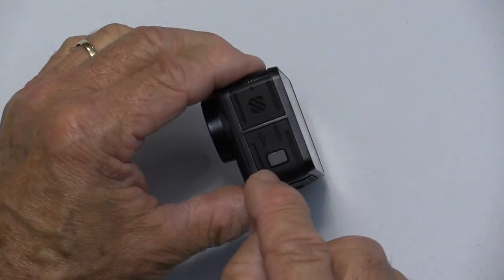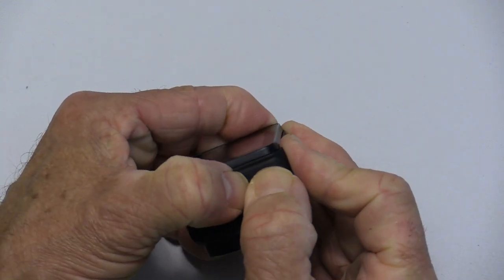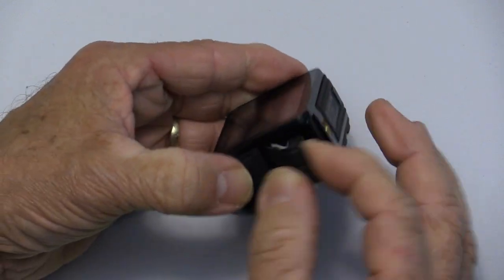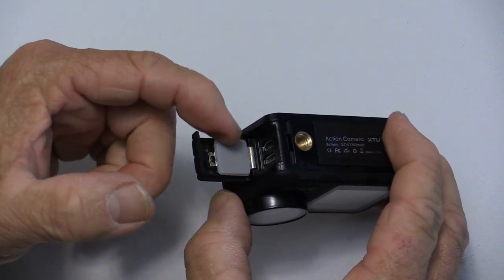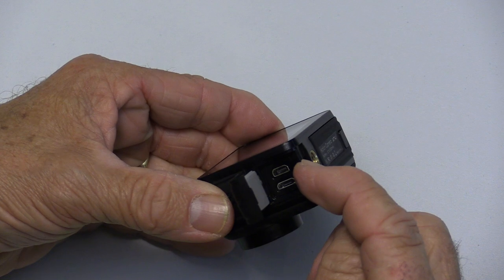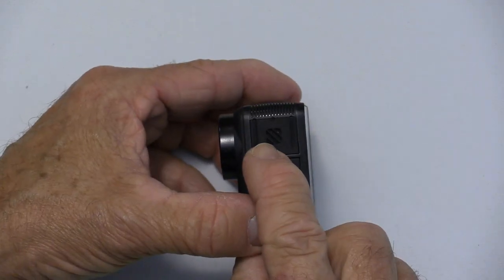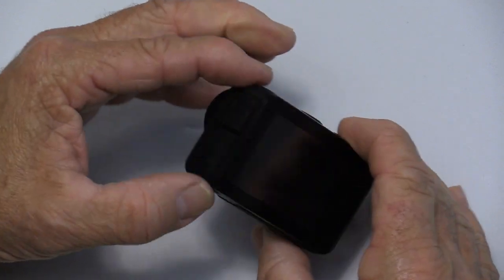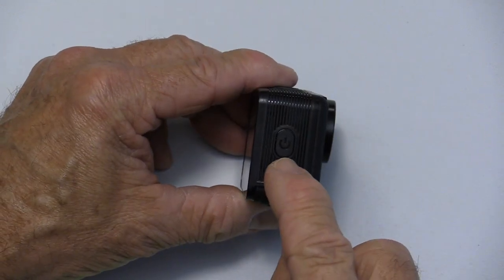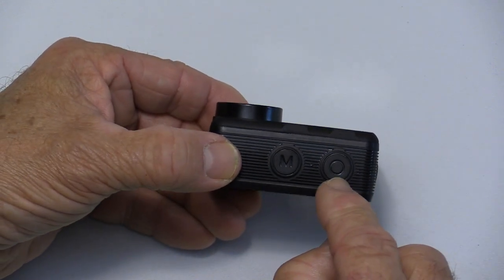On this far side, there's another little compartment. Again, you push the button and slide it — it's a bit stiff, but designed to keep water out. There's a gasket there, and inside we have our microSD port and our HDMI port. Above that little door, there's a tiny speaker. On the far side of the camera is your main power switch, and on the top is your shutter release.